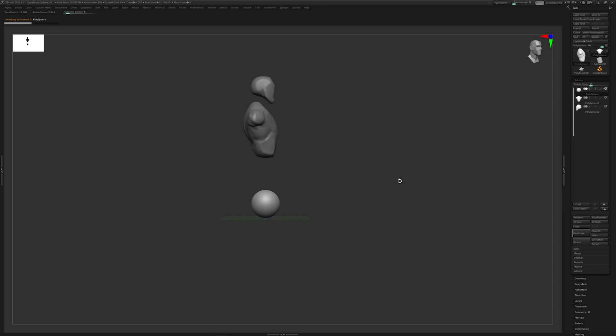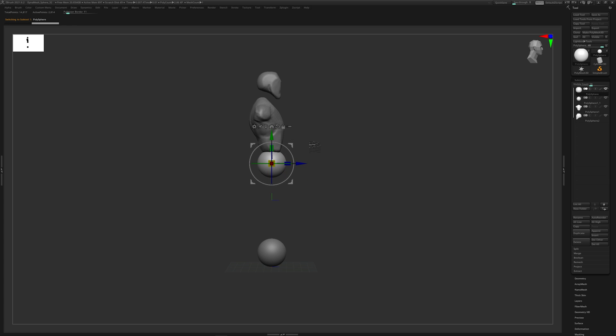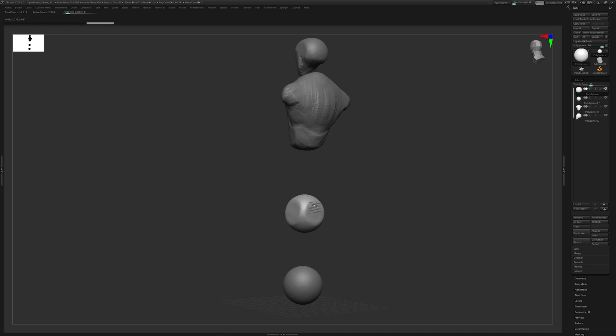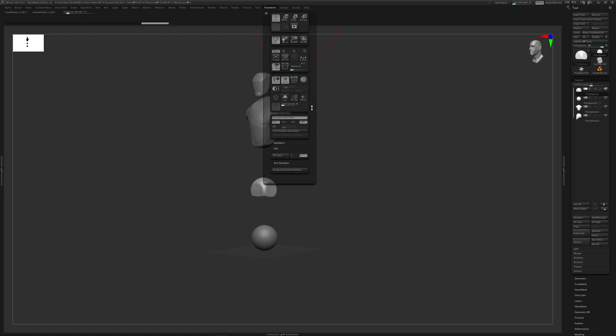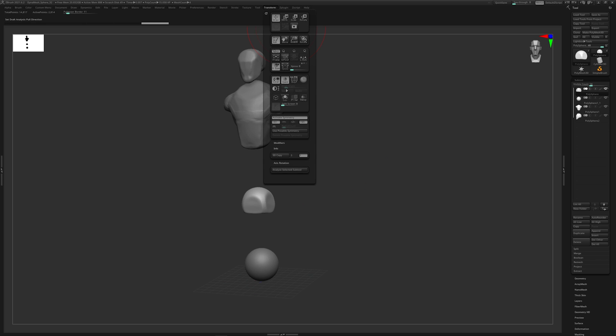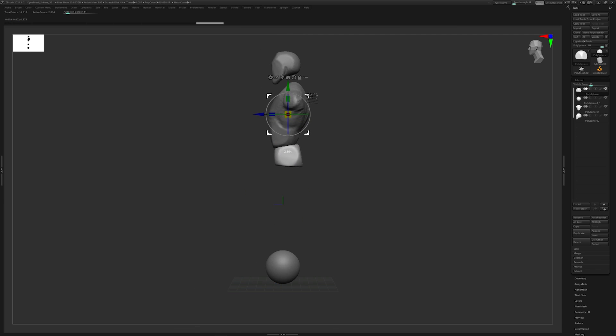I'll duplicate another sphere, move it down lower, and use Trim Dynamic to shape the hips area. A hot tip: I can solo an object by going to Transform - there's a Dynamic Solo option. I set that hotkey to S using Ctrl+Alt+click, so now hitting S isolates my object. I'll move this up to be my pelvis area and scale things out a little bit.